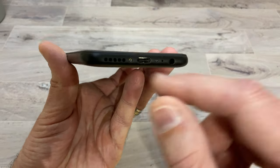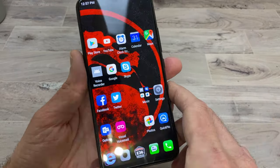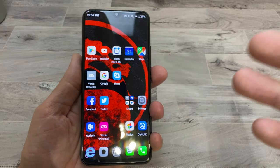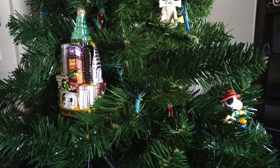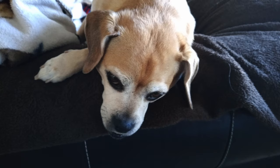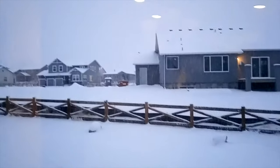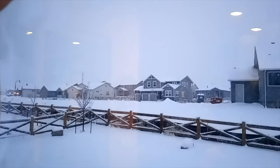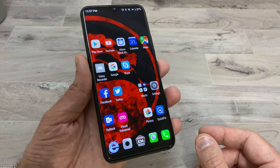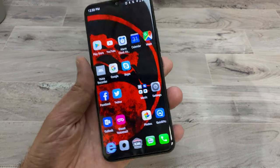It has USB Type-C, which is great to see on a budget phone. Photos and videos are good — not super great since it's a budget 1080p phone, but color reproduction is solid. I also tried Android Auto in my truck and it worked really well. GPS was always accurate and Android Auto was always working, so if that's important to you, this phone will handle it.